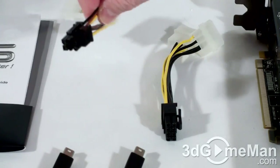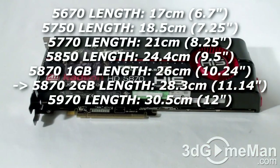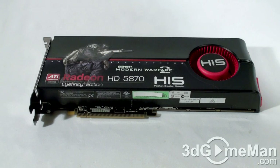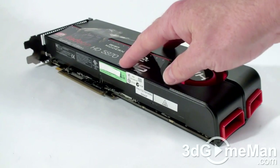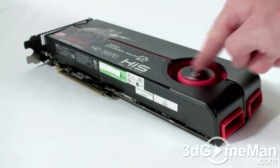One power adapter is a 6-pin and the other is an 8-pin. This video card has a PCI Express interface of 2.1 and it's based on the RV870 core, which is built on the 40 nanometer manufacturing process and has 2.15 billion transistors. This cooler is massive and comprised of a plastic top with a blower style fan.